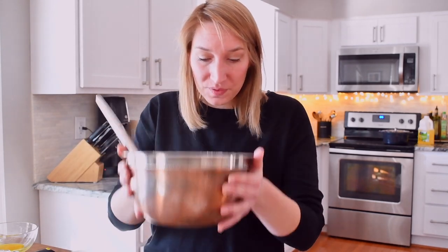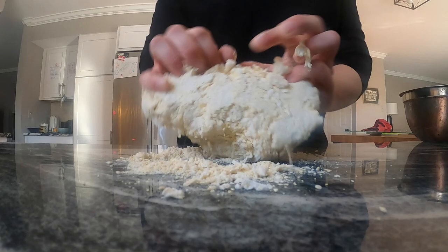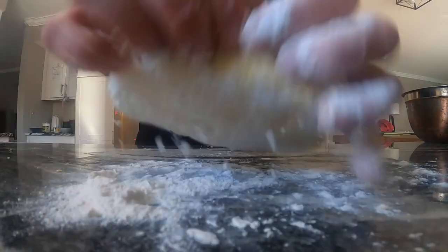The dough firms in the bowl so it doesn't make a mess. Then I'm going to put it on my pastry board and start to knead it for about five to ten minutes until it becomes one beautiful ball.